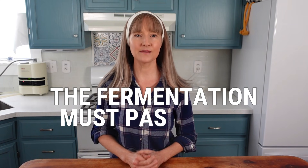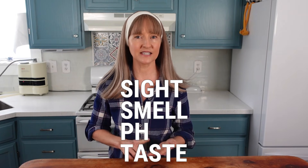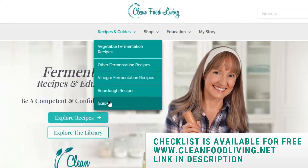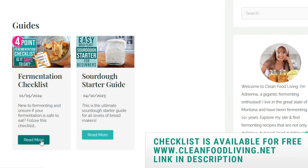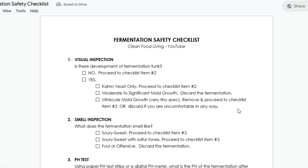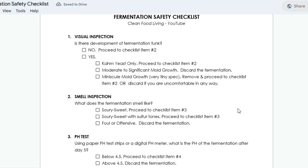To sum up, for a fermentation to be safe to eat, it must pass all four of these checklist items: sight, smell, pH, and taste. If there's just one failed pass, even when the other three are okay, do not eat the fermentation since one fail sinks the whole ship. I provide this handy four-point checklist as a printer-friendly document, so if you're new to fermenting and a bit unsure with the unveiling of your first fermentation, you can print this checklist out and have it there right with you as you inspect it before you take your first bite.